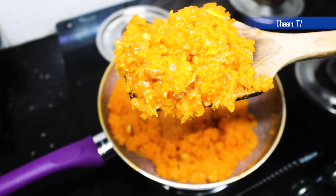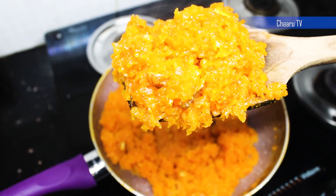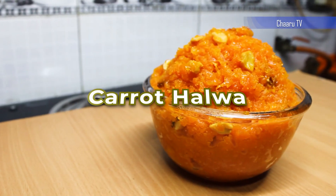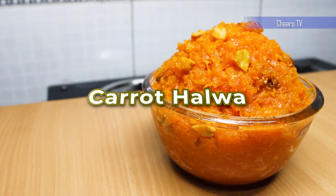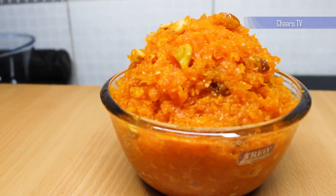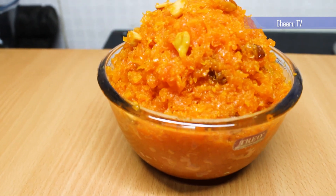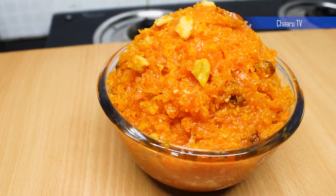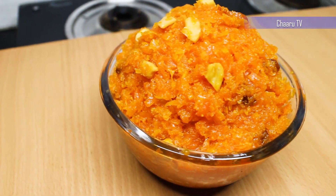Carrot Halwa is popularly known as Gajar ka Halwa or Gajar Halwa, and it is one of the classic Indian sweets that would not fail to impress anyone. It is mostly prepared during winters as carrots are in full season. Today's episode is about how to make delicious carrot halwa, one of my favorite desserts. Welcome back to Charu TV.